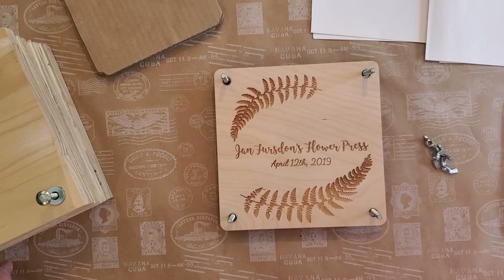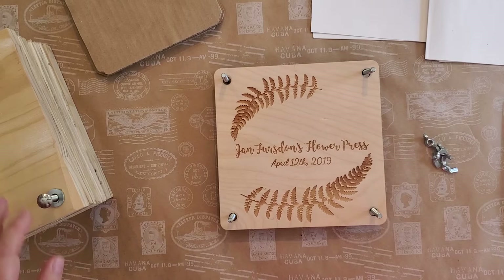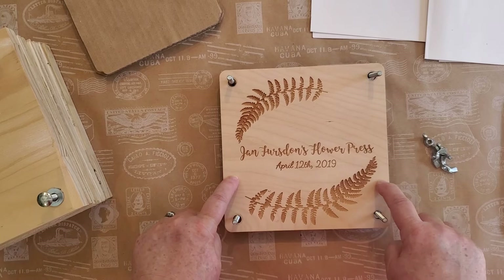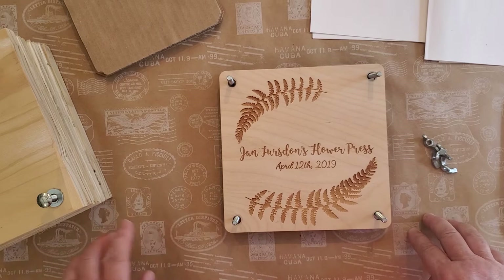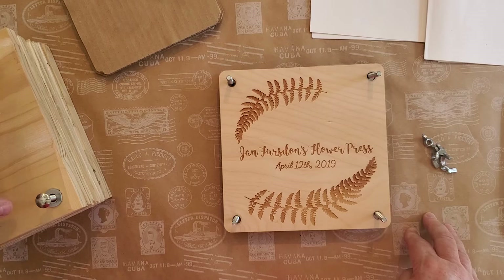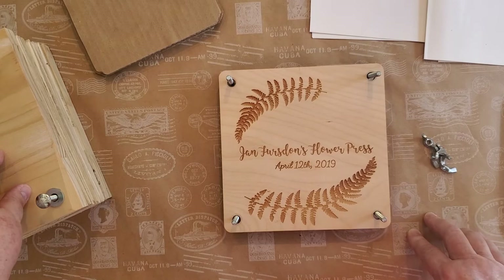He's created some as large as 16 inches by 16 inches. Here's one he's done that's about seven and a half by six inches. I'm going to show you some pressed flowers already in here. If you're handy with power tools, or know someone who is, you can get them to make these presses — they're not expensive to make and they will last forever.